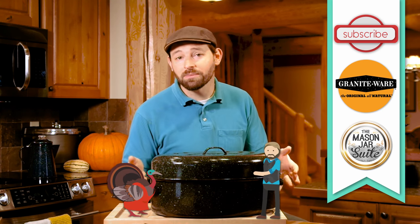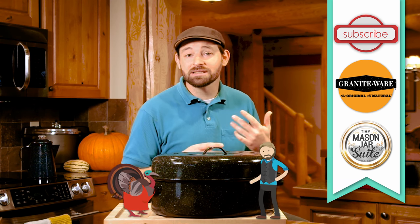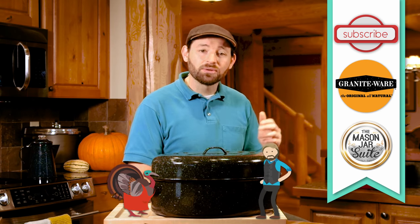That's it for now folks. Be sure to watch for additional videos on how to use great Graniteware products. And be sure to check out the Mason Jar Suite for more tips, tricks, and techniques. Until then, happy roasting!